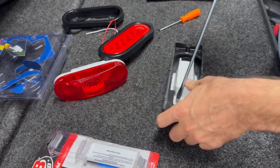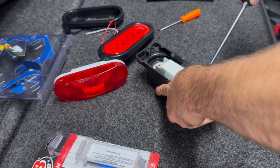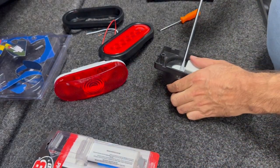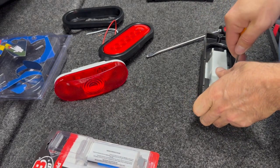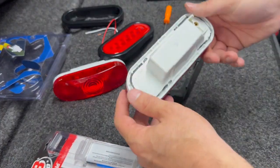So once you get one area up, just kind of work around. Because most importantly, I don't want to break the housing. I don't really care so much about the light anymore.